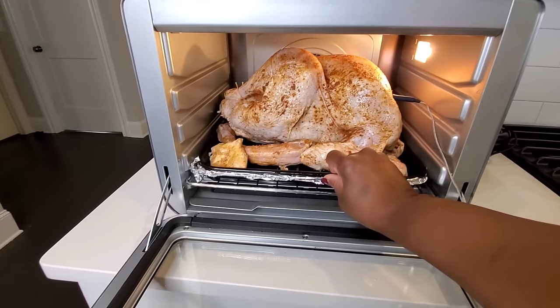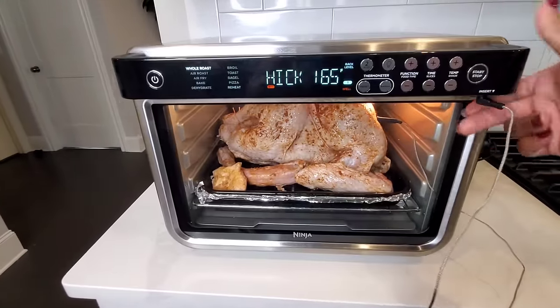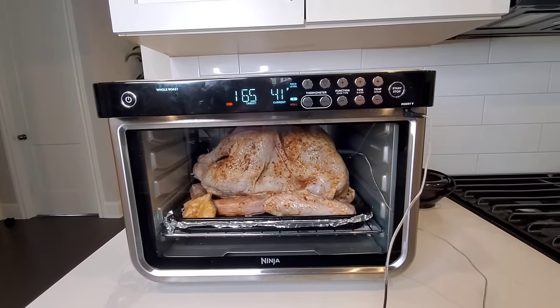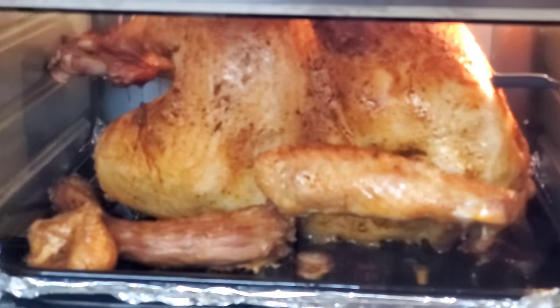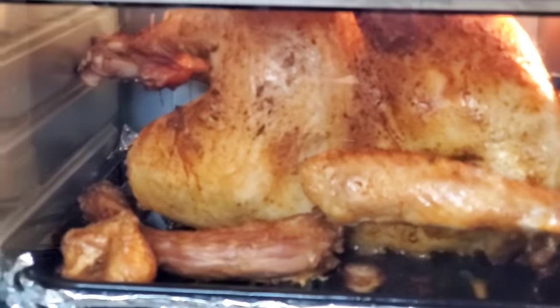Then we'll pop it into our preheated air fryer oven and put it on this lower rack. Now we just wait. We make sure that it's not rubbing up against the sides. You can see it's set to let us know what the internal temperature is and the external temperature. It's almost done — we got a few more minutes to go.